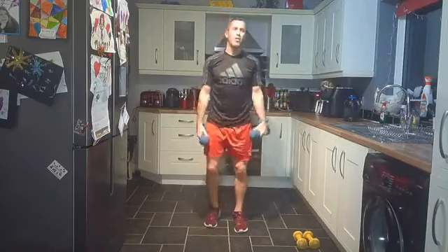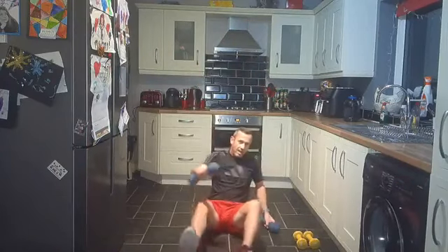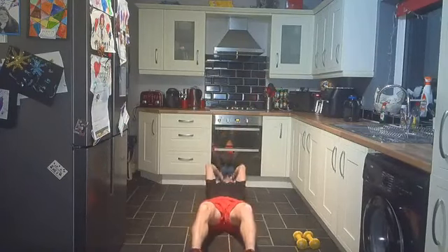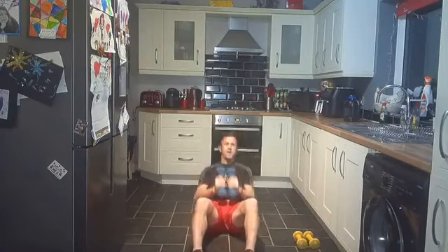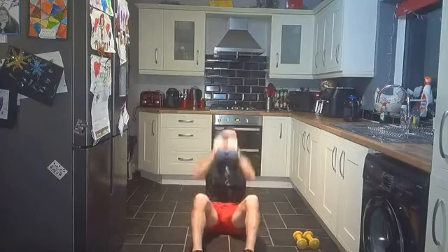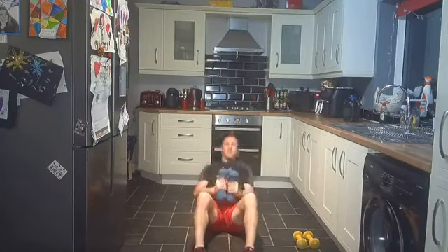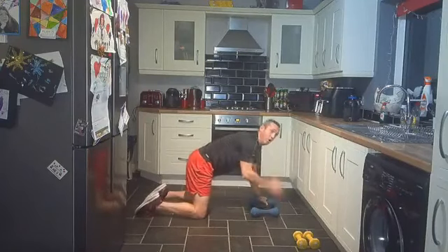Good work everybody, shake it off — we are down on the floor for overhead sit-ups. Just adding those extra steps in before we get down. Down, overhead sit-ups, lifting up above your head. Round two, come on, give me a little bit more if you can. If you've got no dumbbells, don't worry about it — just do sit-ups.